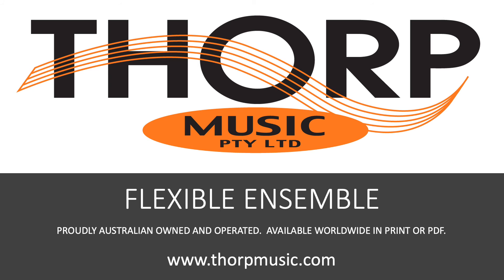For nearly 20 years, Thought Music has been your experienced and trusted publisher of flexible ensemble music. Proudly Australian-owned and operated. Available worldwide in print or PDF. Visit us today at www.thorpmusic.com.